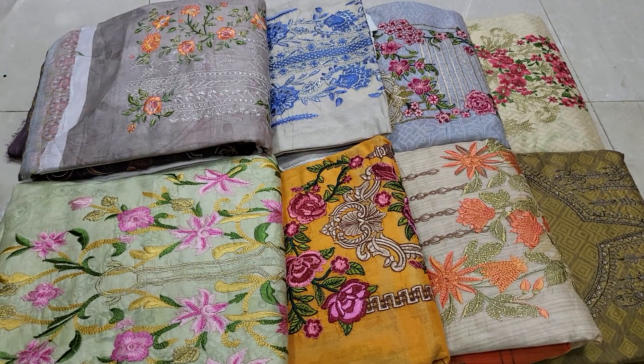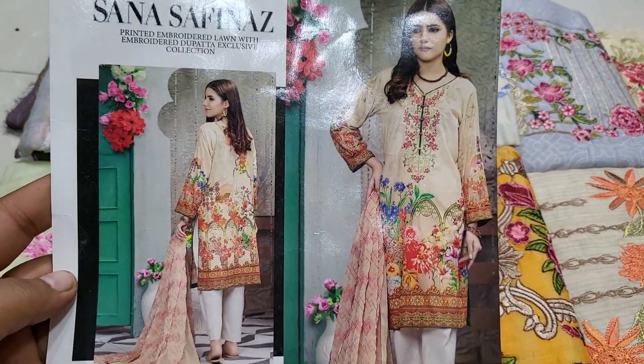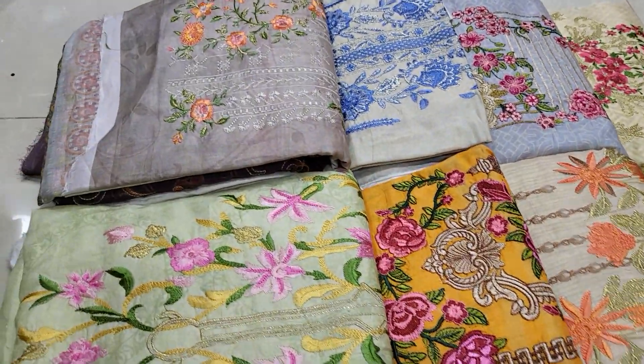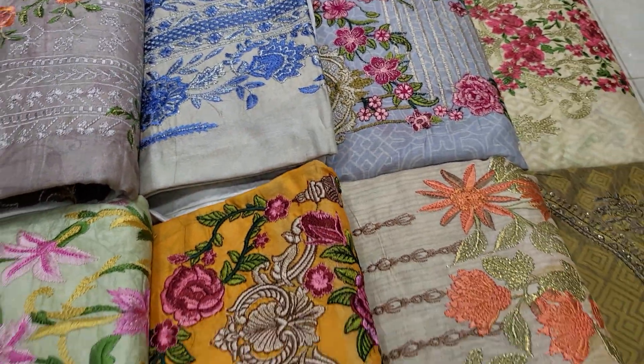Bismillahirrahmanirrahim. Assalamualaikum. The original Sana Safinaz is a very beautiful update. Original Pakistani Sana Safinaz is a very good product.